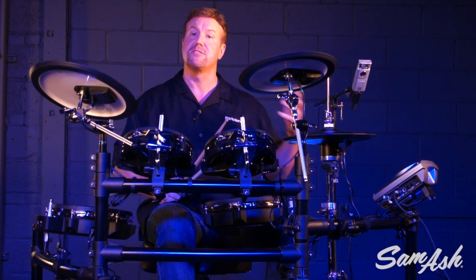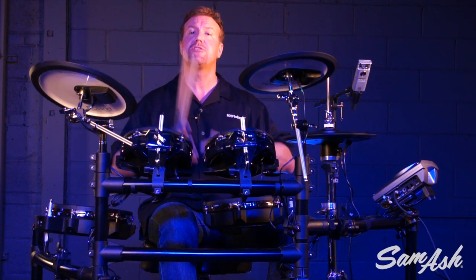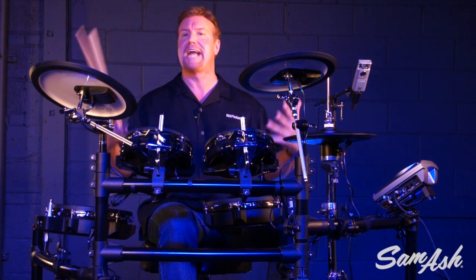One of the aspects of the Supernatural sound engine in the TD-15 is a dedicated ambient section. They give you a lot of different rooms that your drums can be in — like a concert hall, for example — giving your drums a really warm, rich, natural sound.